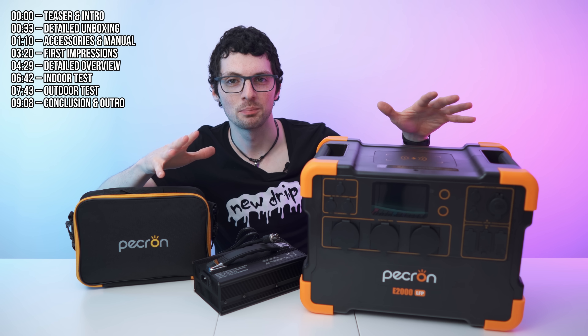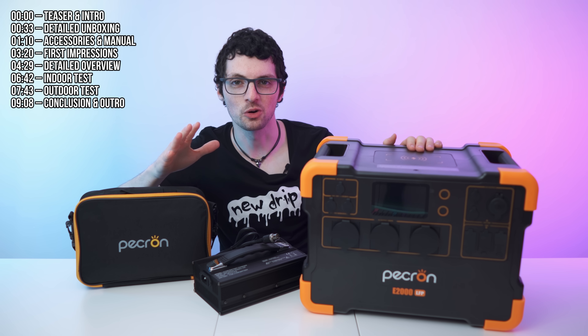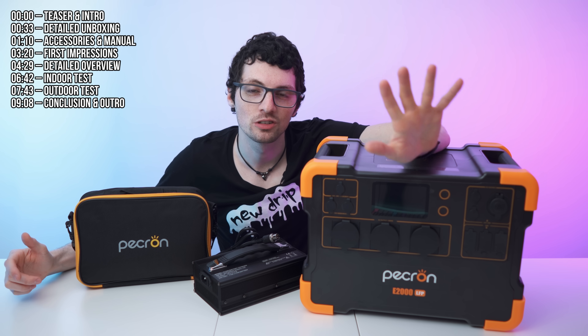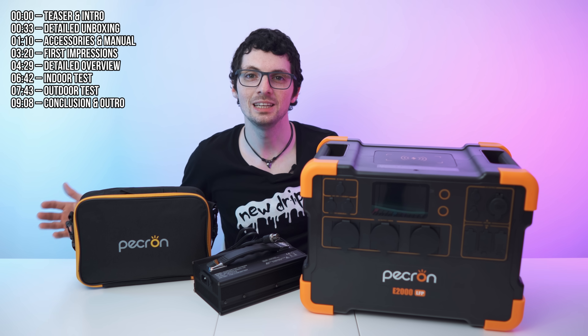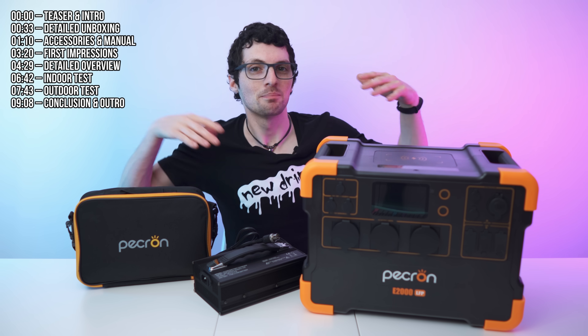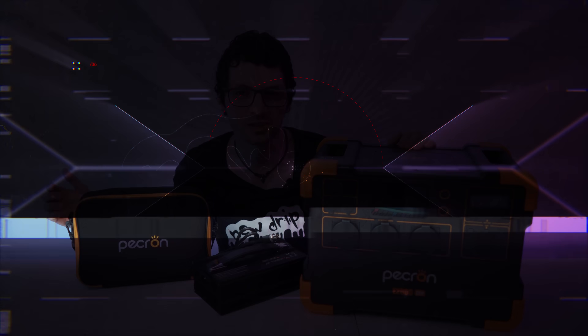This right here is a very affordable power bank and it's actually super strong too. 2,000 watts of constant power delivery, 4,000 watts surge, and it also has surprisingly many great features especially for the price point. It also looks cool, but is it actually good? Let's find out.